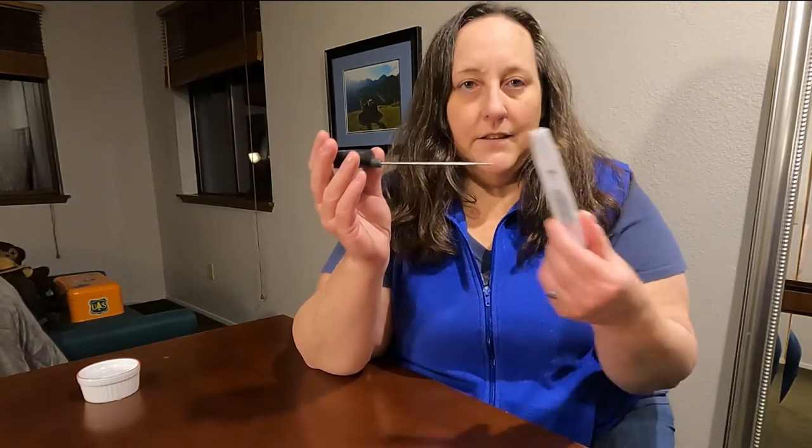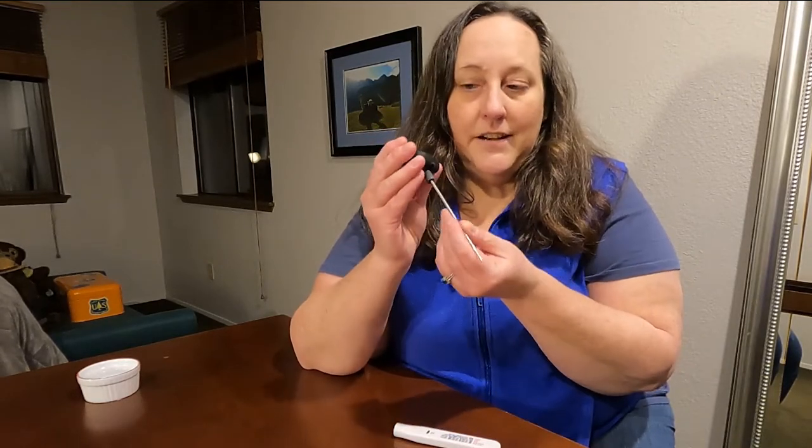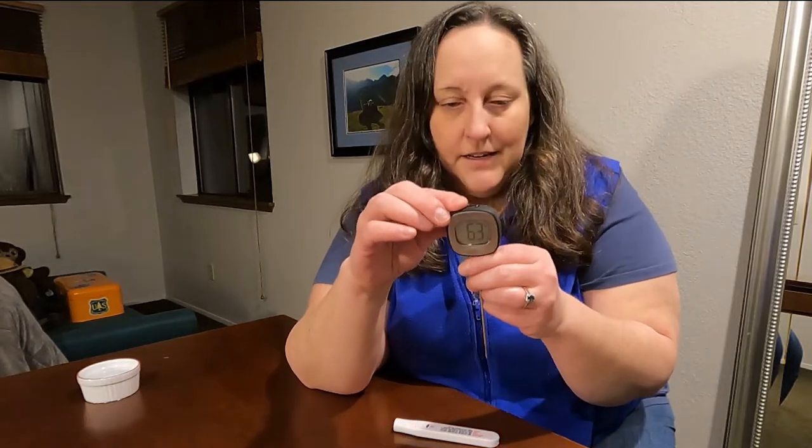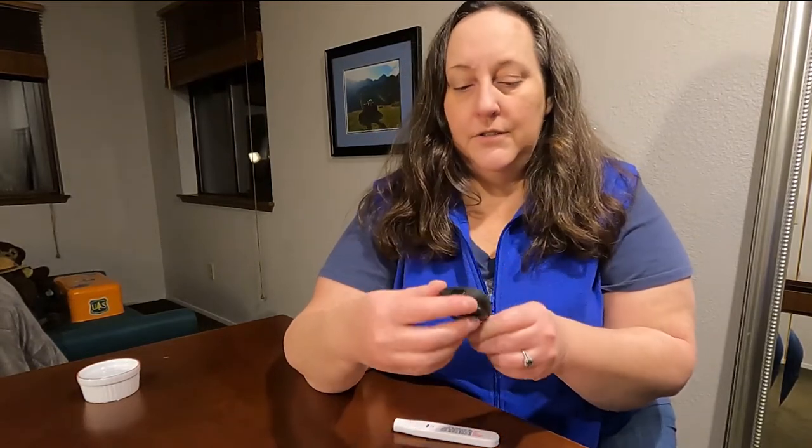All you do is take it out of the sheath and put the pointy end into whatever you are measuring. It also turns up if you need that. Then you just push the button — it says it's 64 degrees Fahrenheit in here right now, 63.7. It's a little chilly in my house.